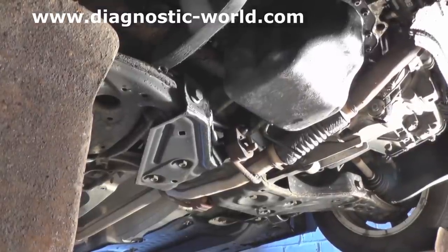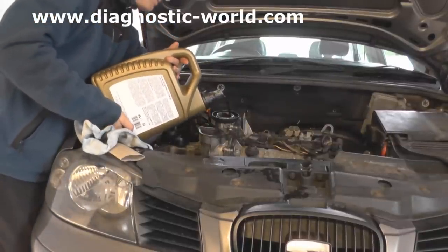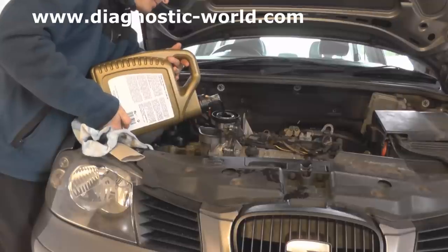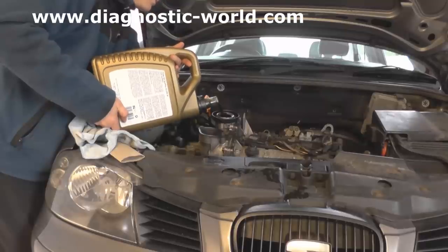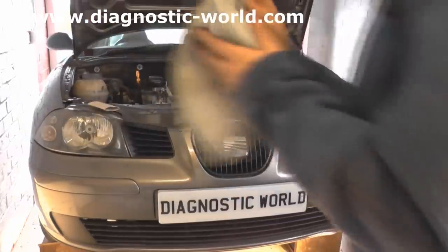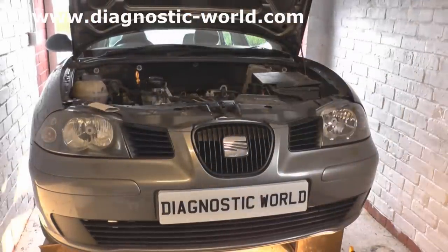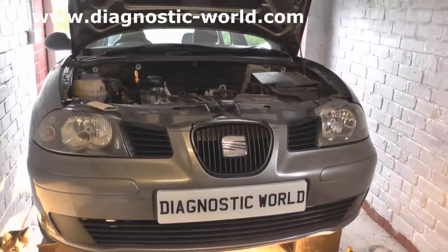Now it's time to put the oil back in and refill. We've put the cap back on the engine and the engine is good to go. In this video we didn't show you the spark plug, ignition coil replacement, or the air filter — we do have those on a different video, so check out our other videos or visit our website at www.diagnostic-world where we have video guides on how to change spark plugs, air filters, and ignition coils. Thanks very much for watching.